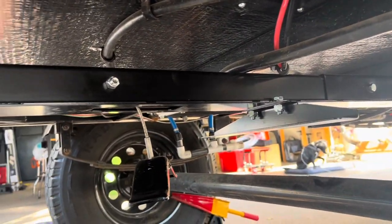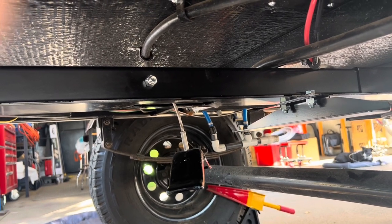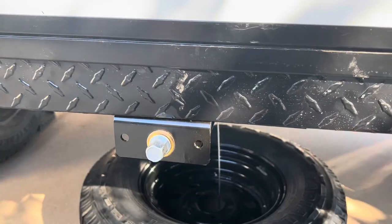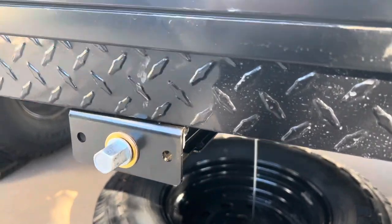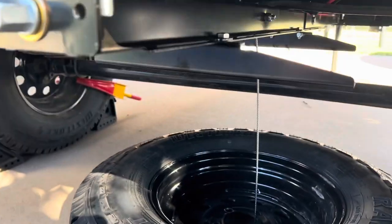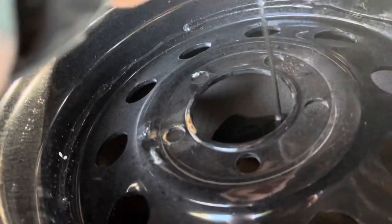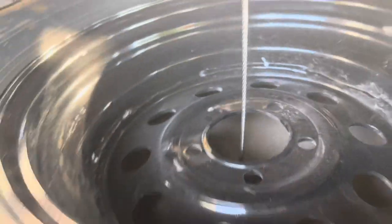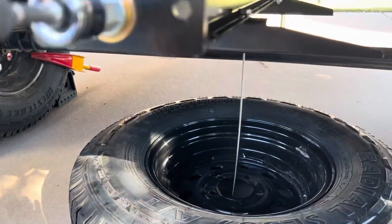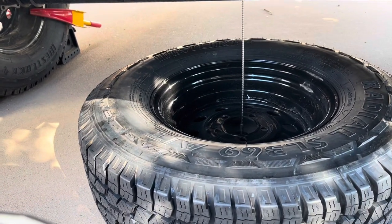I'm going to go ahead and remove the spare tire and see if we can get it installed. With a three-quarter inch nut driver, I lowered the arm down, then you put the little tongue — which is right here — into the center of your hub. At that point, you put your nut driver back on and slowly raise it up.